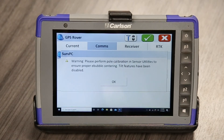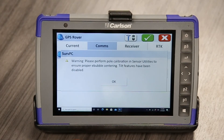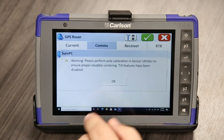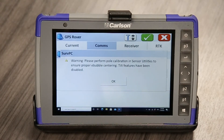I already see the Bluetooth light is ready to go. This error just comes up because the BRX7 has a pole tilt compensation and I just haven't done this yet — I just pulled it out of the box. Look for further videos on how to do that process in the future.